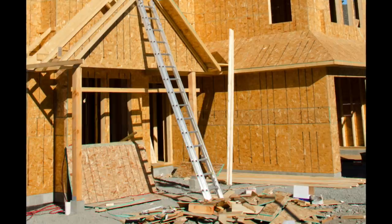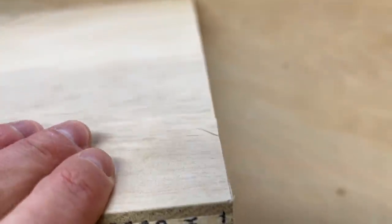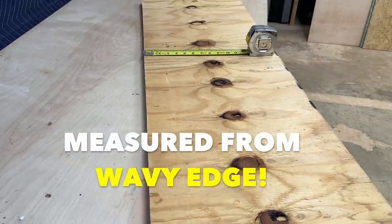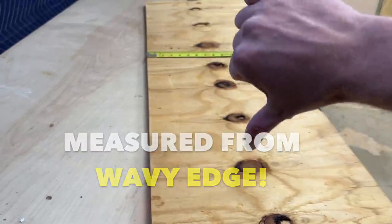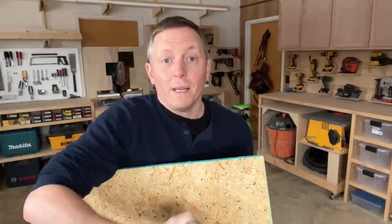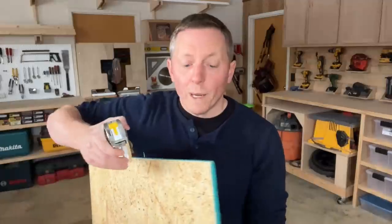Factory edges also give us reliable points to pull precise measurements from — and I can't overstate how important this is. On a job site, lots of partial lumber gets discarded or set aside, and some of it will have wavy cut edges. If you pull a high and low measurement from an unchecked edge, there's a very good chance your new cut line will be out of whack. So you'll always hear a foreman or lead carpenter say, 'pull from a factory edge' — meaning use one of the original milled edges to hook your tape onto. We know we can trust it because it's from the factory.